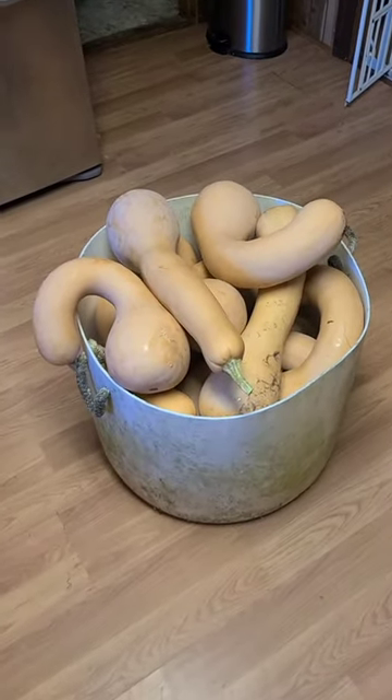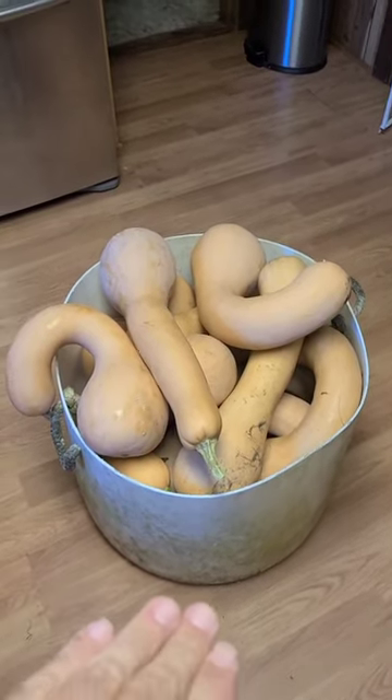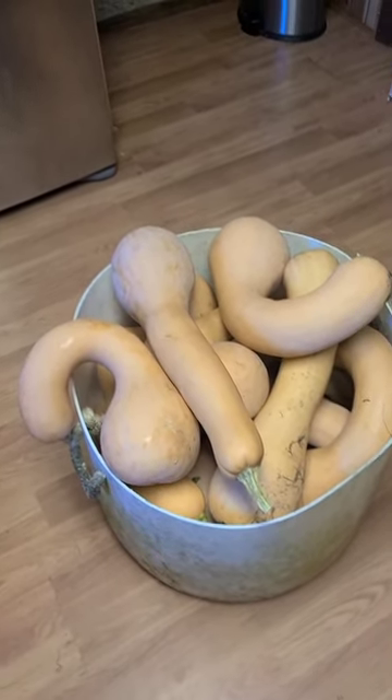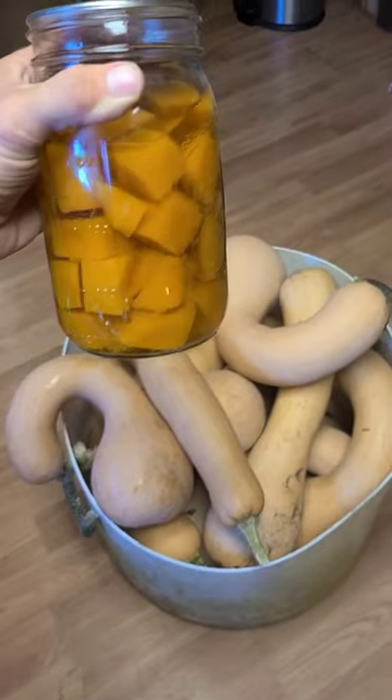This is perfect for that. It also makes great pumpkin pie filling and great sweet potato casserole. You can roast it, you can use it in soups and stews.